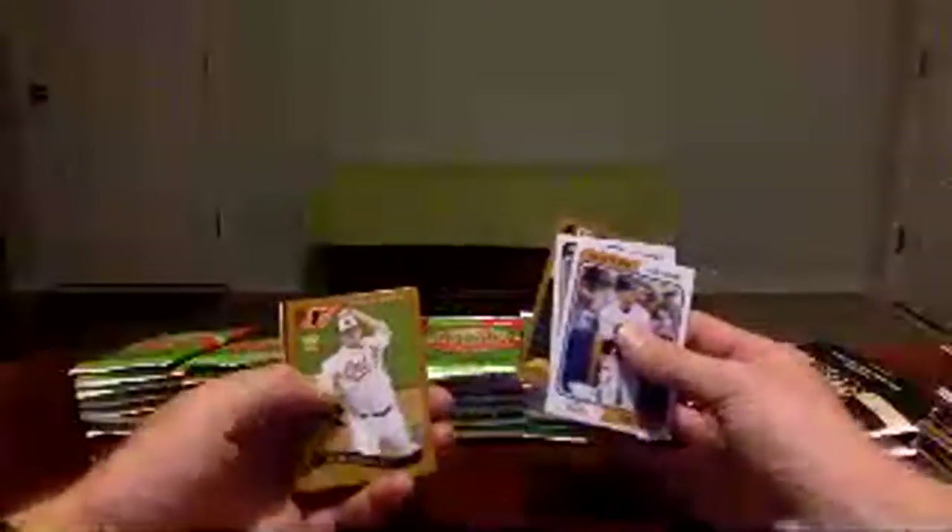Mike Piazza for the Mets, Frank Robinson, Munoz, John Means, Andrew Jones for the Braves, and then a Tsitsugo Bowman insert, Tim Anderson, and Paul DeJong. Johnson in a Diamondbacks uniform, Zach Gallin, Giancarlo Stanton, Pedro Martinez, Ichiro, and then Fernando Tatis Jr. all-star rookie insert, Francisco Lindor, and Shohei Ohtani.